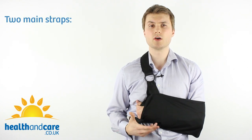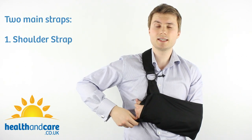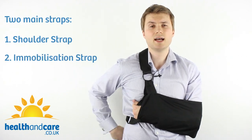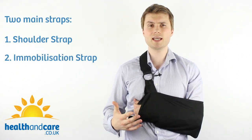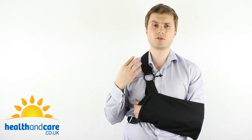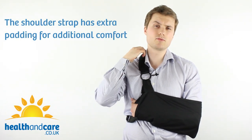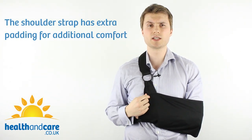There are two main straps on the ProCare Clinical Shoulder Immobiliser. The first is the shoulder strap and the second goes around the waist — that's the immobilisation strap that keeps the arm close to the body. Both straps have velcro all the way across them. The shoulder strap has an additional pad for comfort, making it ideal to rest on the neck or shoulder for long periods.